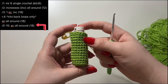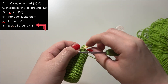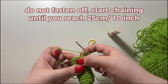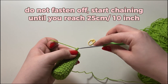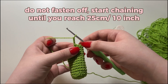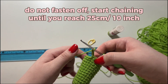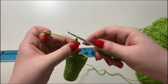I've just done 15 rows and I'm happy with the length. Now I'm not going to fasten off — I'm going to take my stitch marker out, and this is where we start chaining to make the little hanging part. Instead of going into the next stitch, just start making a chain. I go off of length — I measure with a ruler and like to go anywhere between 20 to 25 centimeters. Just chain and measure as you go to reach your desired length.